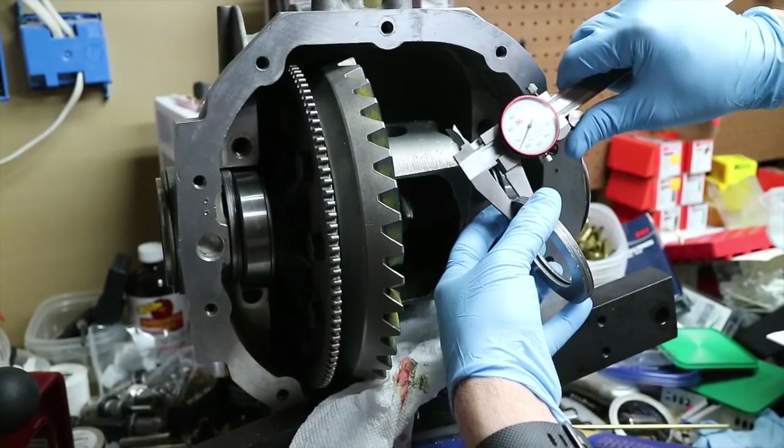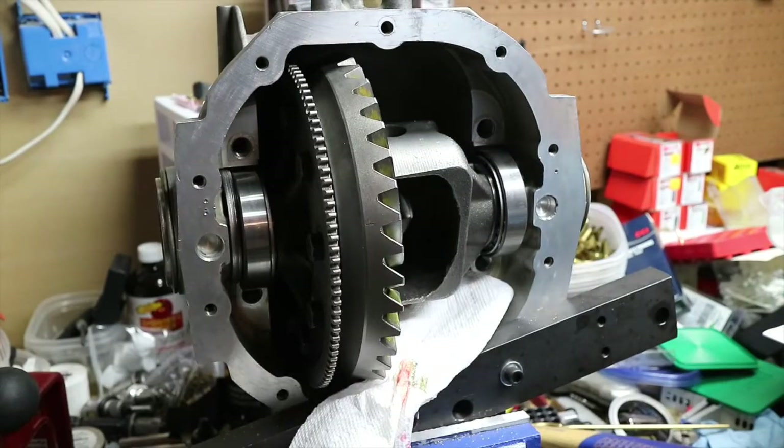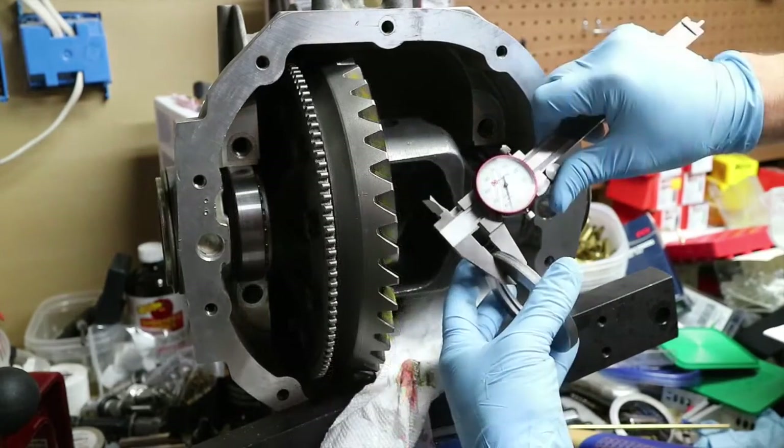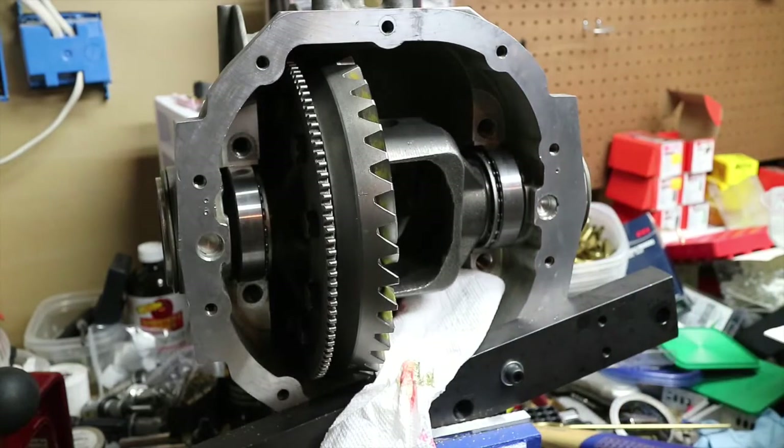We're at .265, so we'll put the right ones over here to my right. .255 on the left.